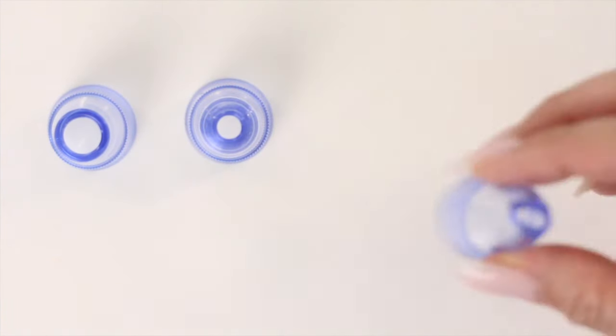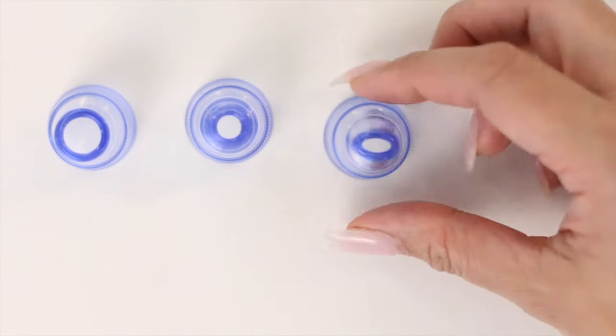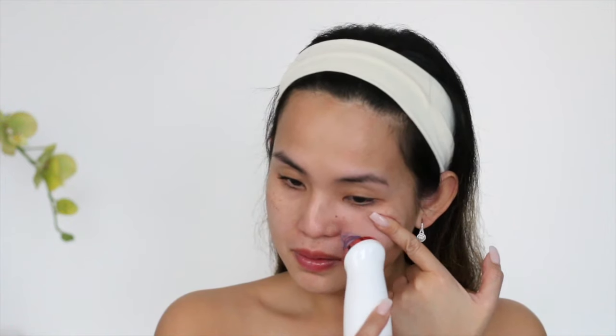The third head has more of an oval opening and is perfect for removing impurities on the side of the nose. But I prefer to use it for cupping on the side of my mouth and the side of my eyes. This stimulates blood circulation and helps prevent fine lines.